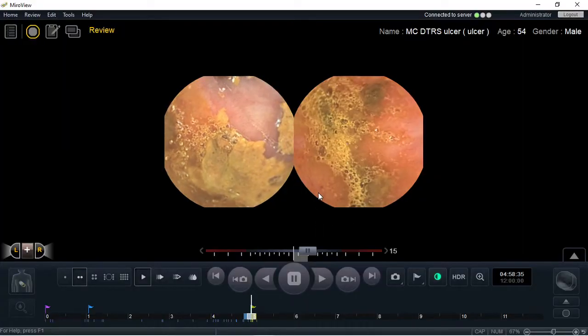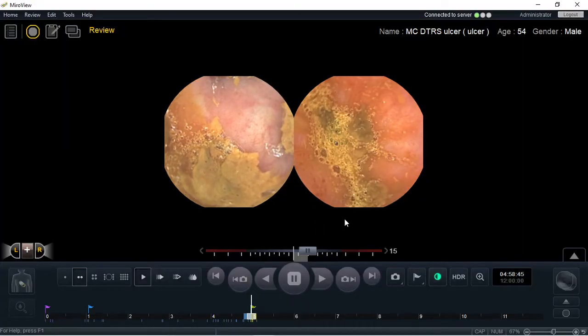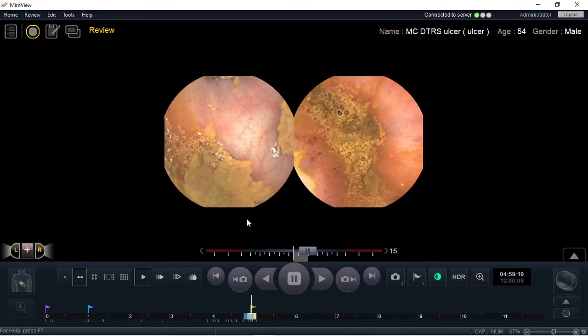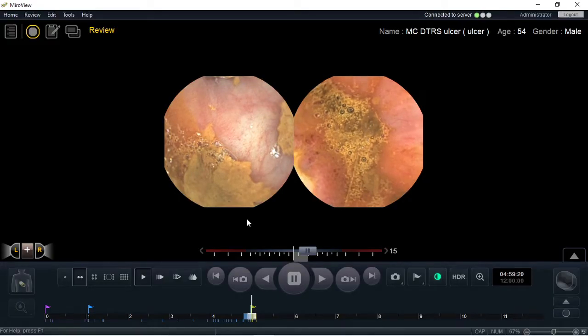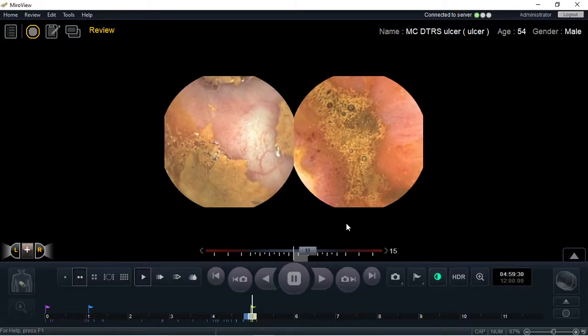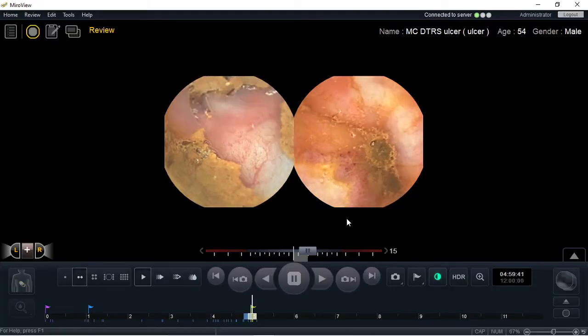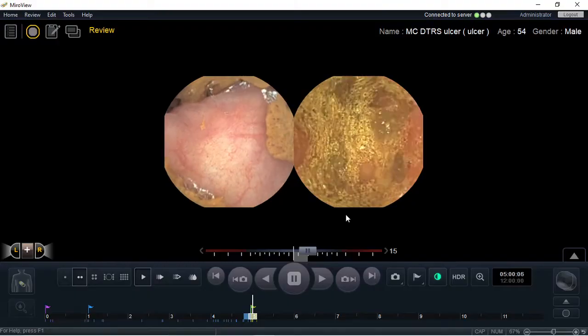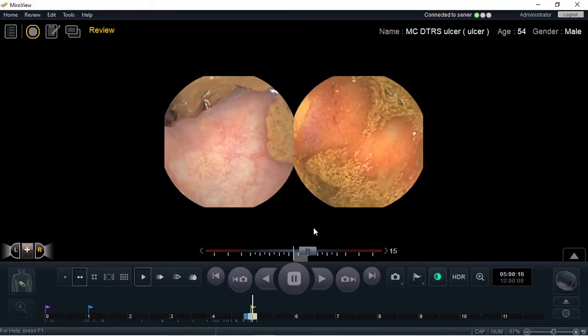If you look carefully here, you will see a large ulcerated area. This is showing you the importance — this report would have been reported as normal, but instead there is a large ulcerated area at the distal ileum. As you can see here, it has just been captured by this area.